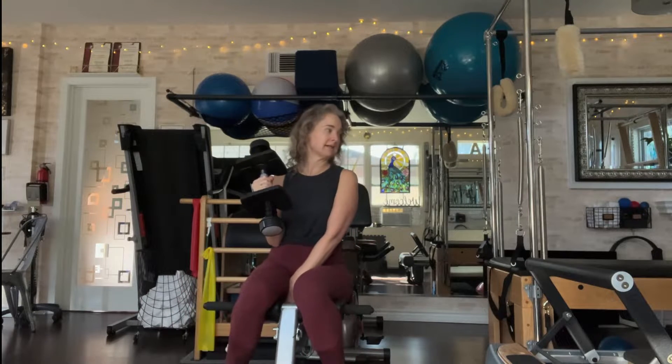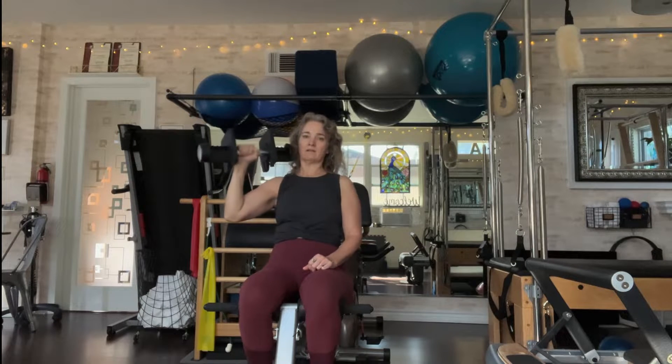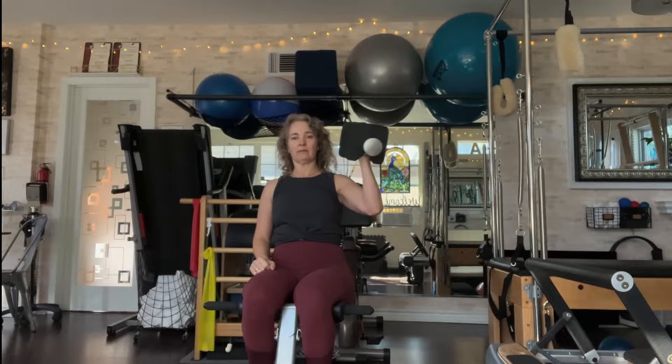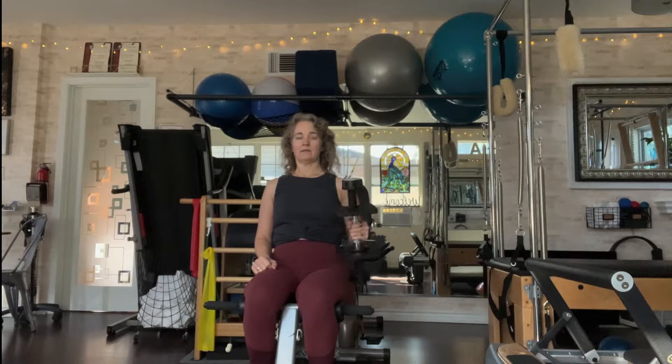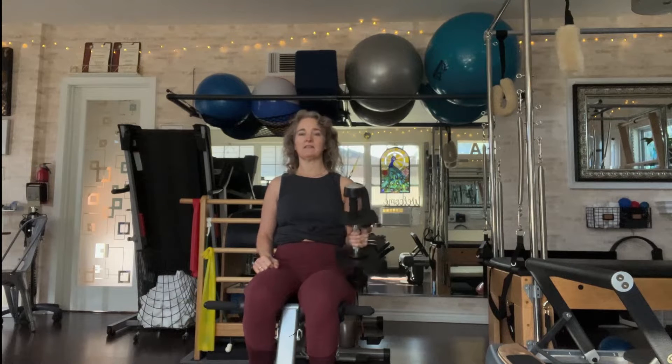I'm seated, I've got my back support with a very slight incline. We start with your elbow bent, hand in front of elbow, wrist is straight. We're going to come up, open, press, and back. Do as many reps on that side, then switch. Just make sure you do it evenly on both sides.